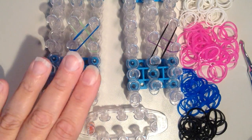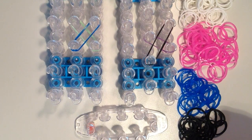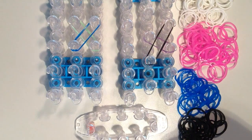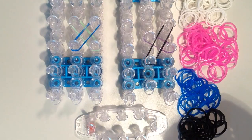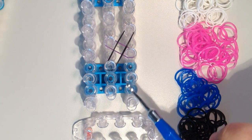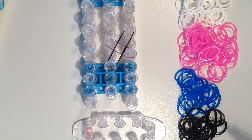You can make it either on the rainbow loom or the monster tail. I'm going to show it on the monster tail today, but I wanted to show you what it would look like on the loom. If you have your loom set in a rectangular shape where all the pins are in line with one another, your bands are just going to be placed in an X. If the pins are in a staggered position, it's going to be sort of like an X but just a little bit offset, so one side will be longer than the other.